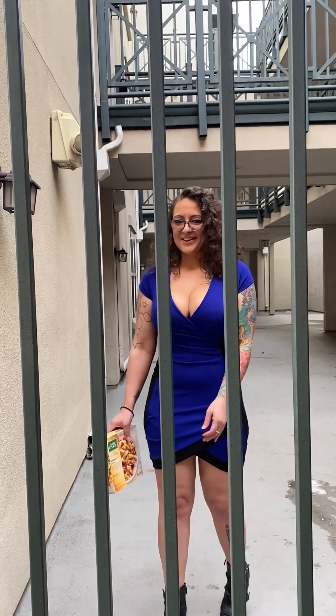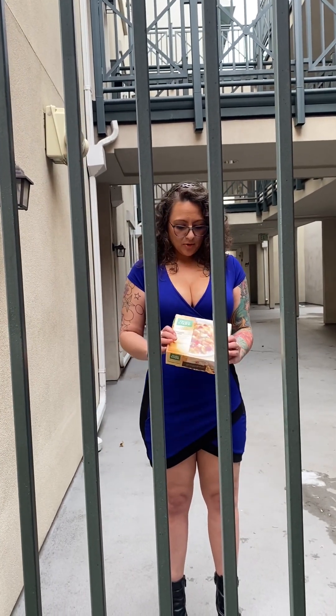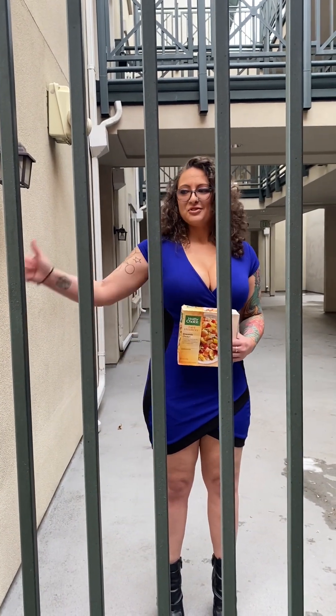Oh hello, I didn't see you there. I'm Nancy and I'm clearly in prison. Today we'll be reviewing this pineapple chicken that's been in my freezer for a year and a half. Welcome to Hot Girl Frozen Food.